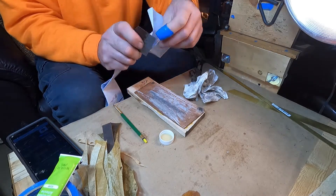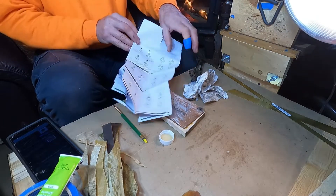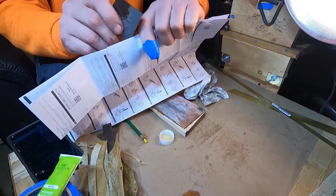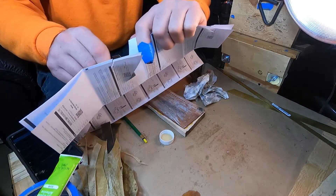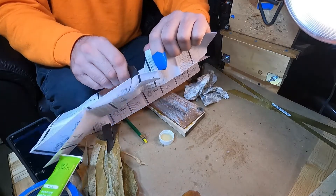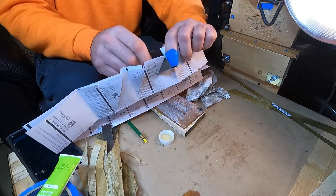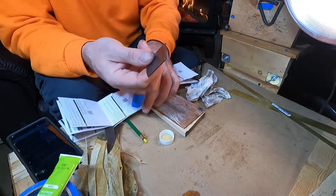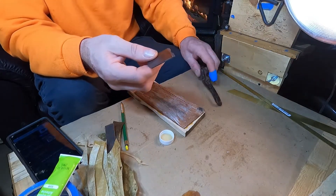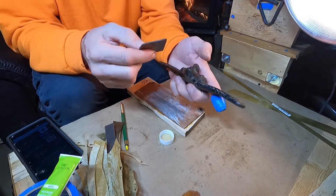That's what I would call scary sharp — that right there is scary sharp, oh my goodness. That's so rewarding. What an experience, to take something as dull as this thing was — it was discarded, it was in a drawer somewhere in somebody's shop. Yeah, I got myself a spokeshave now.